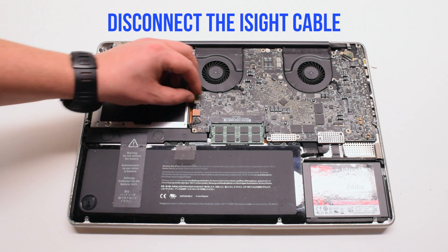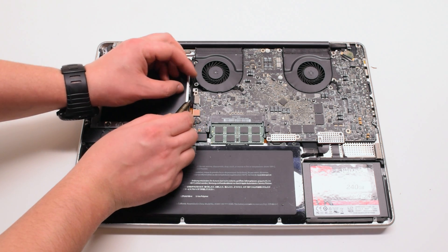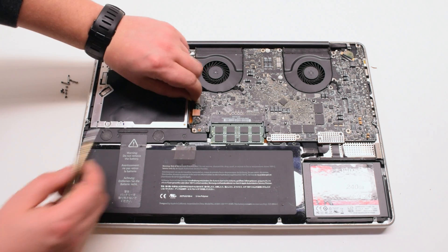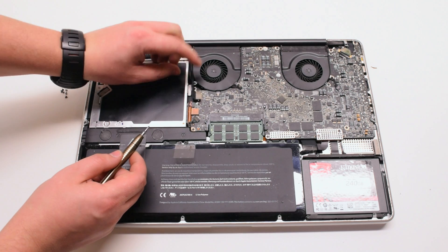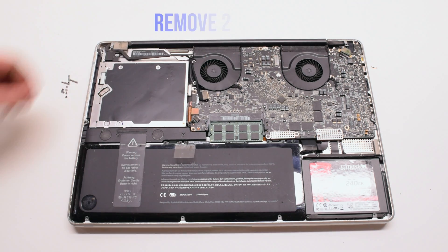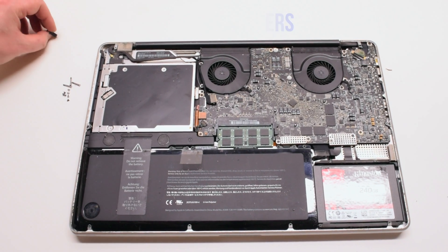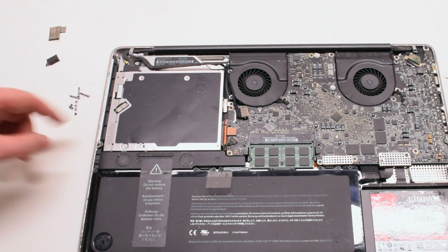Disconnect the eyesight cable. Gently pry your screwdriver underneath and get a good grip on the cable, then pull it to your left. There might be a small plastic safety clip connected to it — go ahead and remove that. Remove two covers: one that's covering the Bluetooth and one that's covering the eyesight bracket.